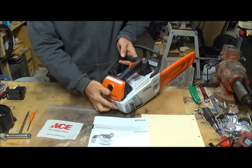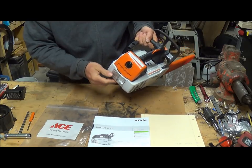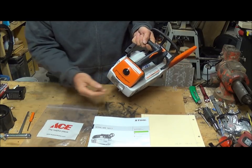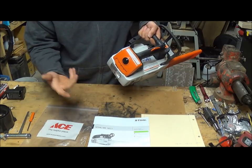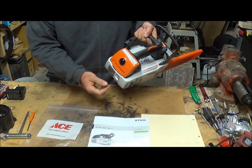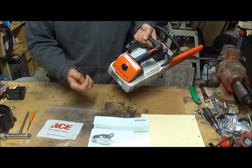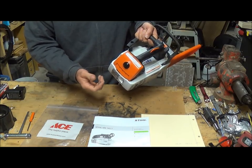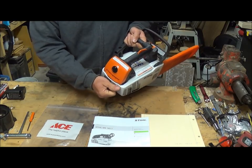There's a D-ring here, which is great. I looked at it and thought it seemed a little flimsy for a $350 saw, but it only has to hold the weight of the saw. Actually, it'd be best if it does break away in case you get it snagged — you don't want it pulling you down out of a tree.